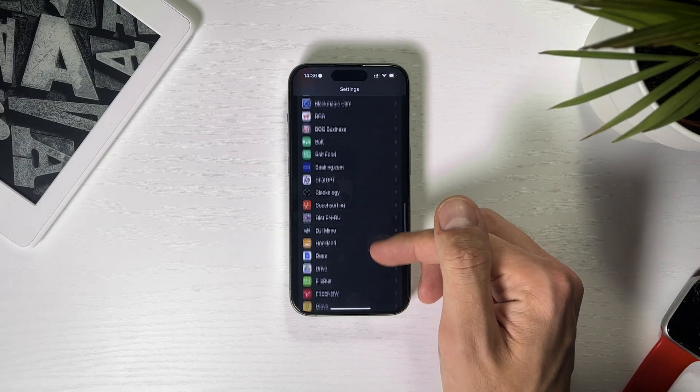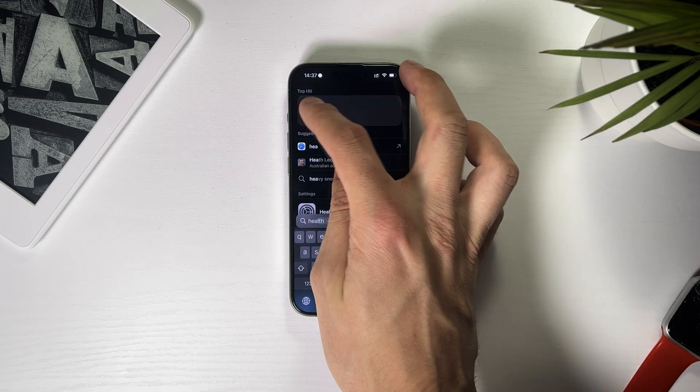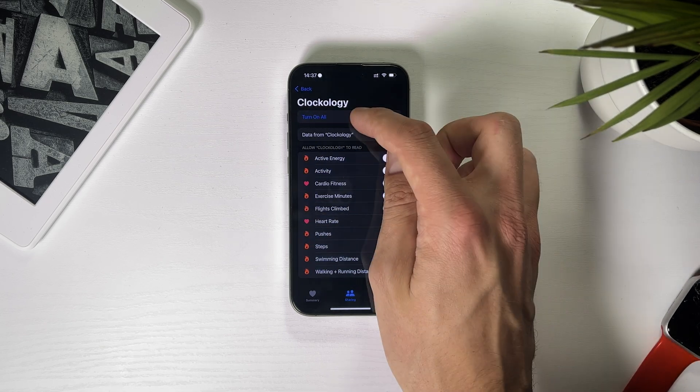You just have to give the app access. Go to Settings, scroll down to Clockology and enable full access to location and photos. Next, open the Health app, go to Sharing, Apps and Services, choose Clockology and turn everything on.